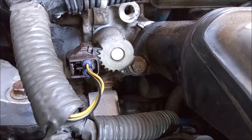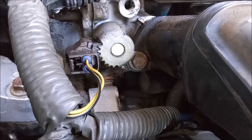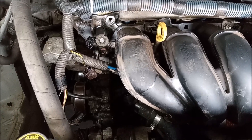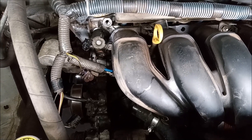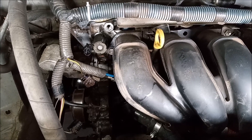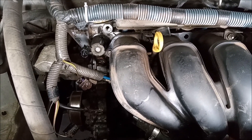We found something very unexpected once we completed this repair, so keep watching. I've taken out the alternator. This in itself would be a big job in a Spyder, but it's trivial on this engine. I've taken out the alternator so we can look behind the alternator.